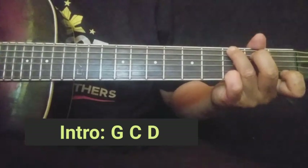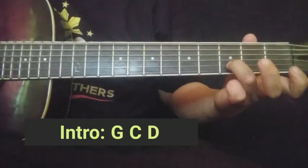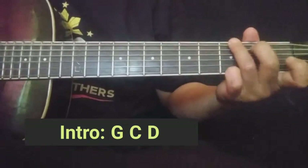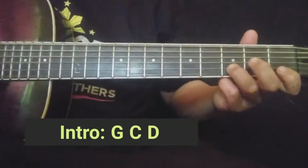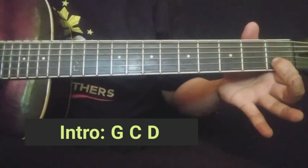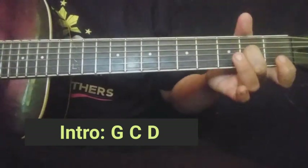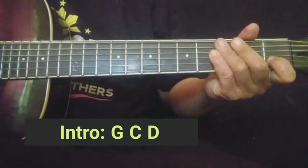Tapos second string ulit dito sa first fret. Tapos dalhin nyo sa third fret — dalawang beses nakalabit dito sa third fret. Okay, then second string ulit guys, yung pipindutin natin dito sa first fret. Tapos i-open natin yan. Then third string second fret. Tapos second string ulit, first fret — ganon yung magiging tunog nya guys.